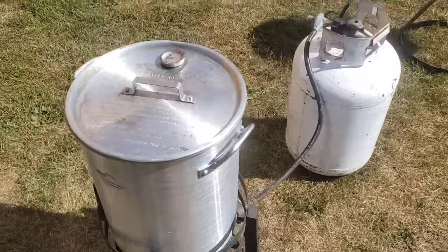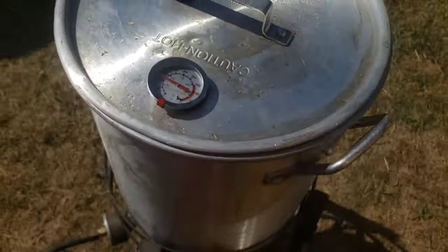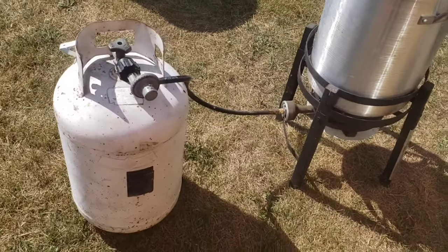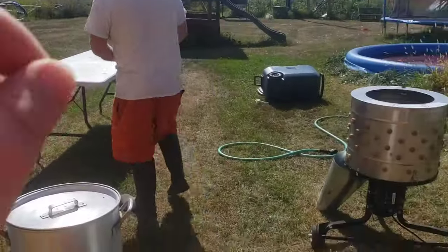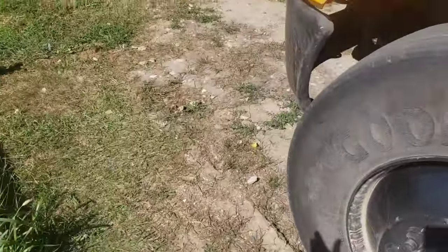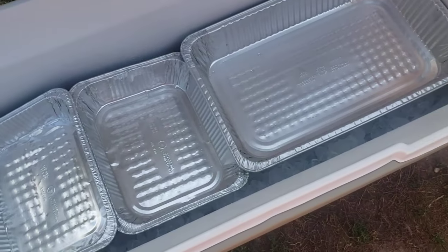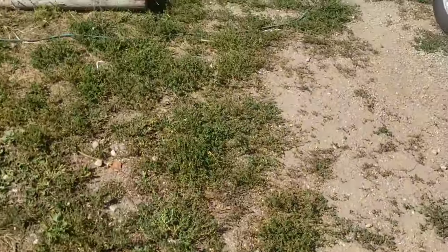We've got the scalder here for scalding the birds, and we want to be at about 150 degrees. We shut it off but it's still holding temperature — that's good since it's hot outside. So that's our outside setup. We'll just scald them, put them on the table, get the feet off, then they get plucked. As soon as they're plucked, they're going to go into this giant cooler right here. We put trays so they're not sitting directly on the ice, and that'll keep them cool while we keep going.